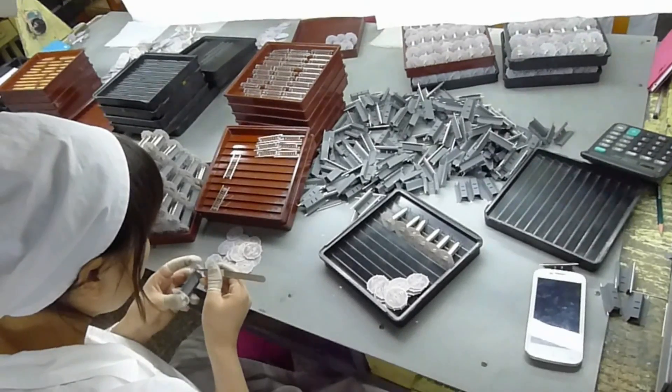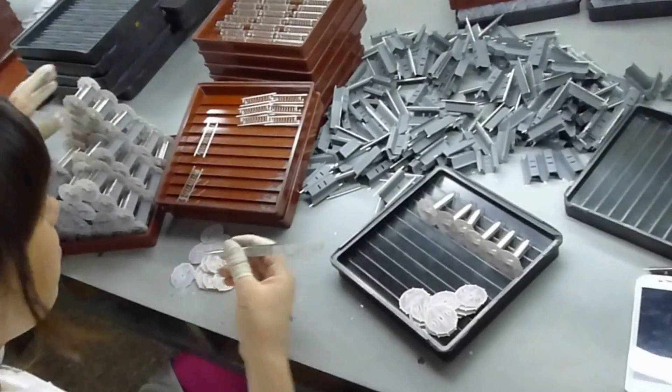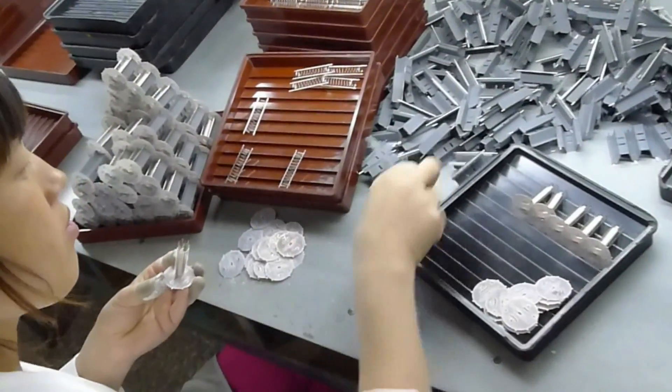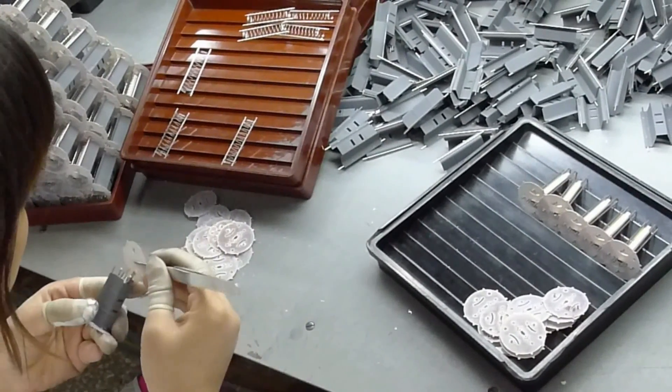After they pass inspection, the cathode and screen assembly will be mated with one half of the anode. The assembly is then held in place with another mica spacer. Later, the other half of the anode, or plate, will be spot welded in place to complete the inner assembly.